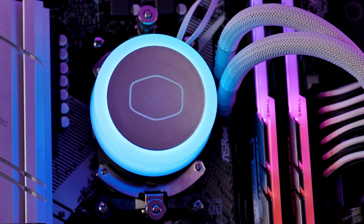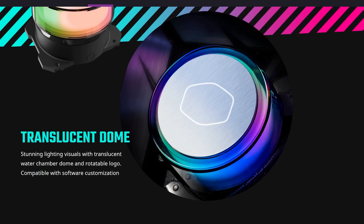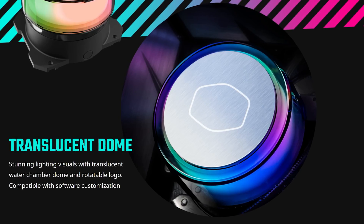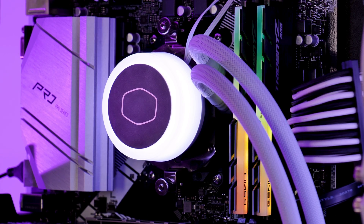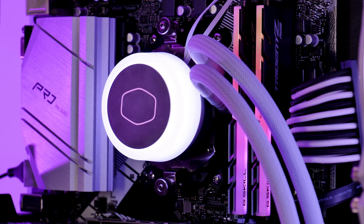Just like the fan, this thing got some, in my opinion, amazing looking RGB. But there is a slight catch. While the black version of this all-in-one has a clear see-through plastic around the water block with the actual RGB part being a couple of millimeters behind, the white version uses milky plastic, creating a design which looks like the RGB part is directly on the edge. I'm not saying one looks better — I'm just saying they look different. But damn, this looks good.